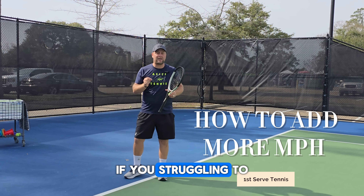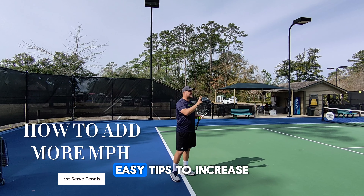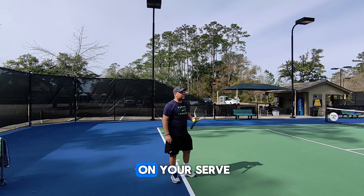Hey guys, Davoy from Tennis House. If you're struggling to create power on the serve, I will give you three easy tips to increase your miles per hour on your serve.